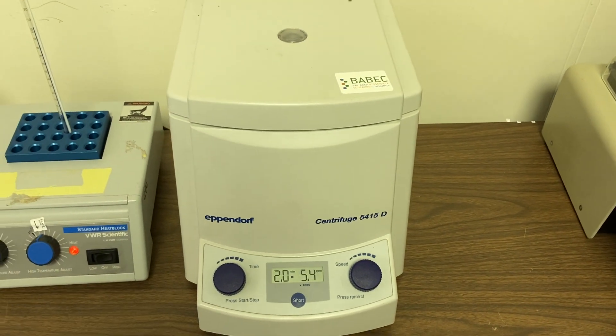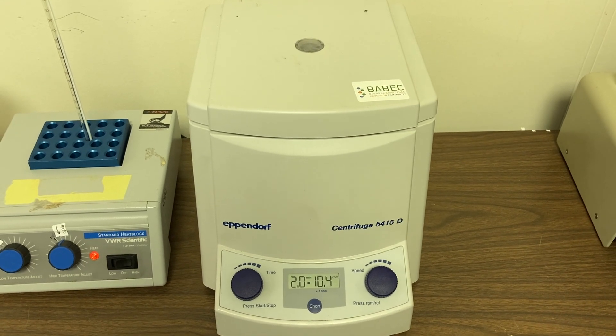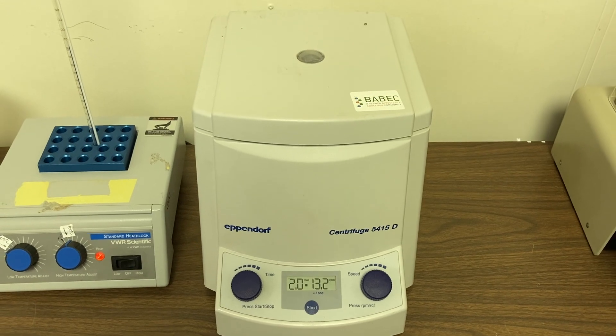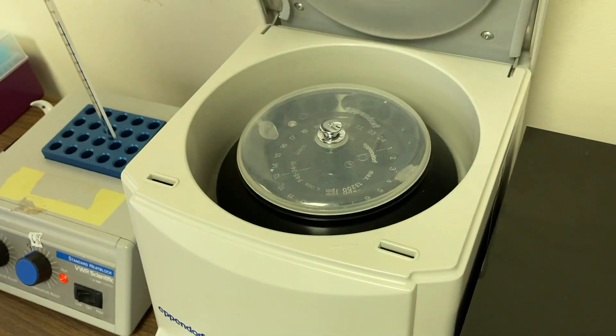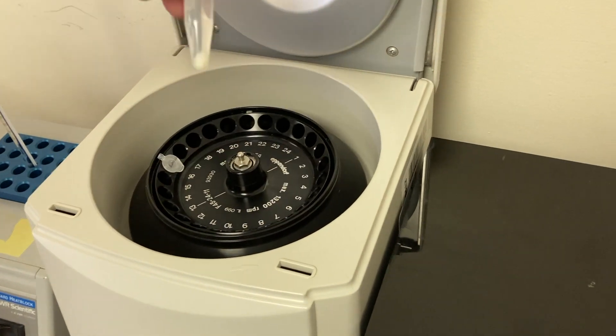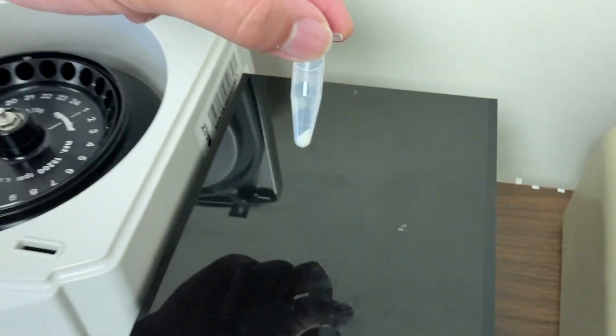Inside, those cells are starting to spin at a very high rate. Here's what it sounds like at top speed. Once your centrifuge has stopped spinning, remove the lid and take out your cheek cells. You'll see they're in a pellet at the bottom of the tube now — they're packed in there real tight.